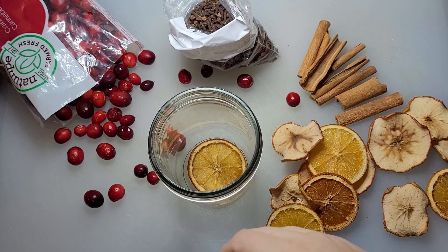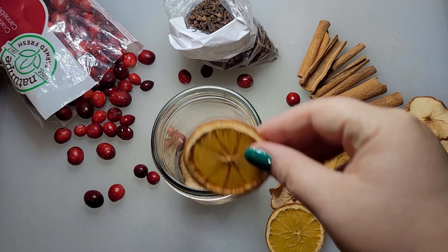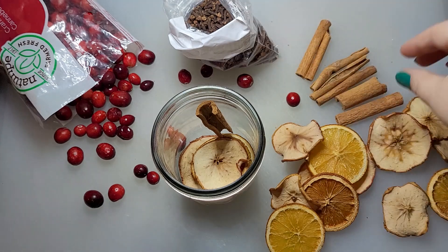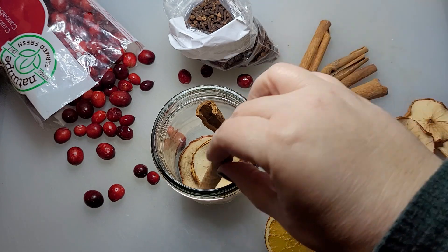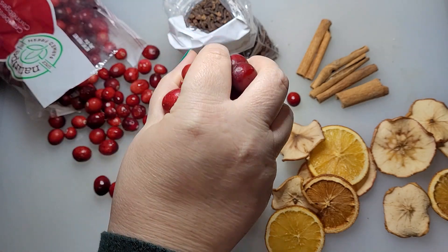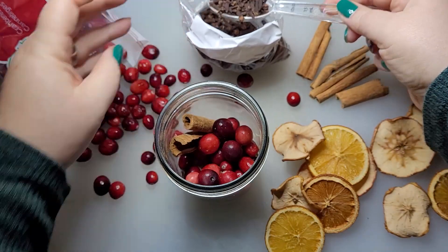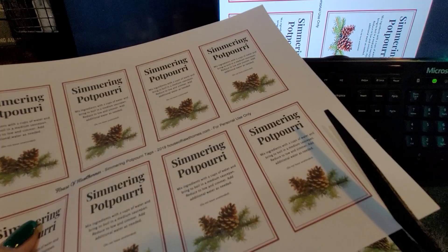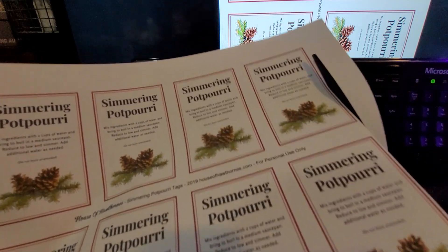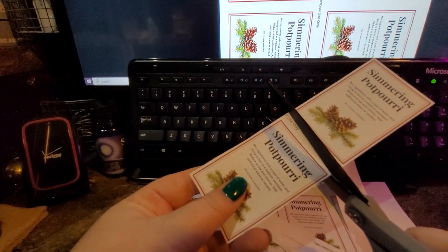Now it's time to fill your jars. Just place three to four slices each of apple and orange, two cinnamon sticks, about a quarter cup of cranberries, and a tablespoon of whole cloves. Make sure you check out the link in the description for the recipe, which also includes a printable for these cute little labels that you're going to want to include with your jars so that people know how to use them.